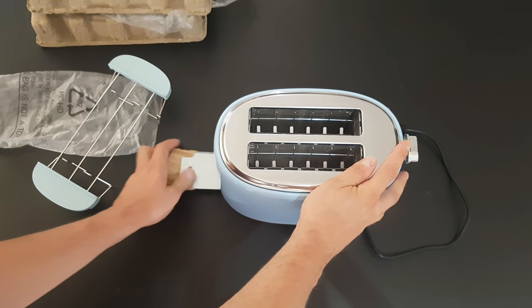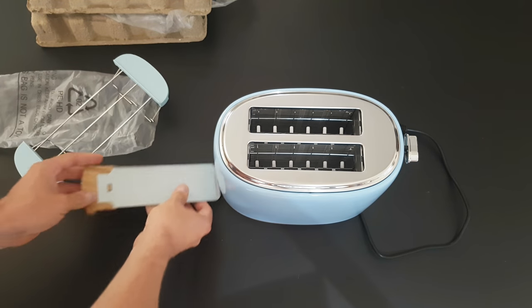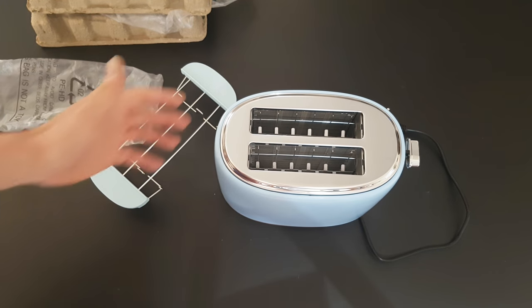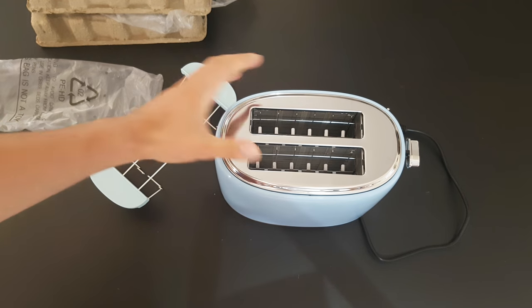We have the removable crumb tray of course with the wooden style details. Of course this is plastic — it's not real wood. But overall very nice detail, and definitely it is a very good-looking toaster.